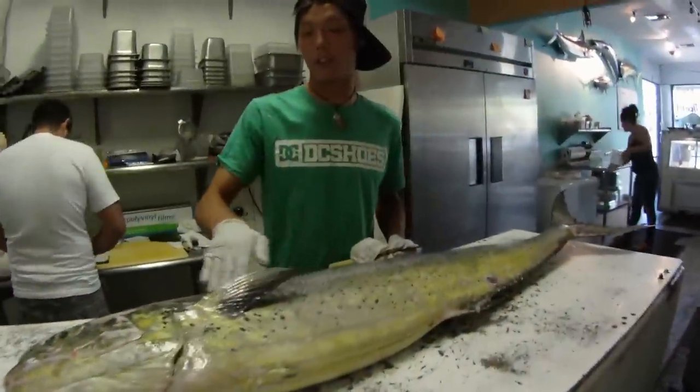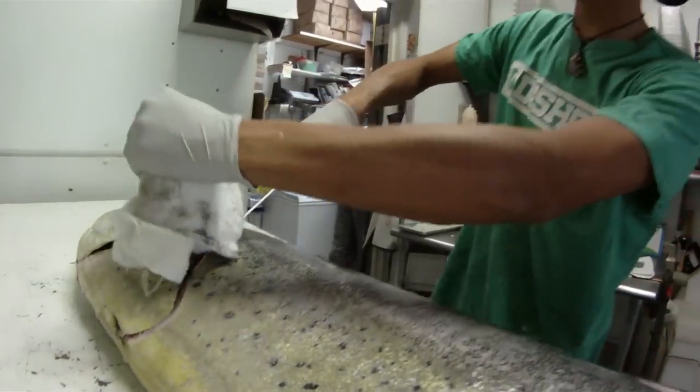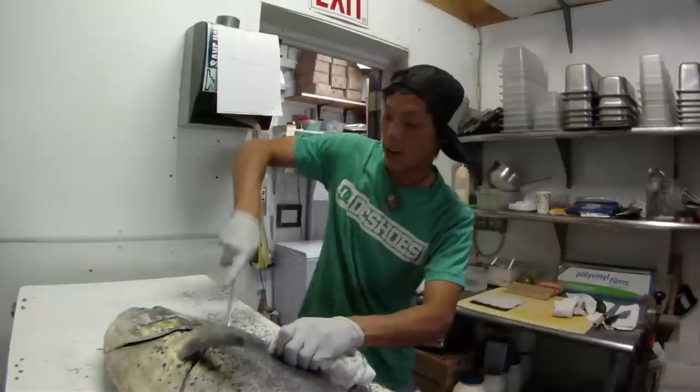We're going to do our first cut right here. We're going to be careful not to hit any glands. We're going to follow this ridge right along its head.